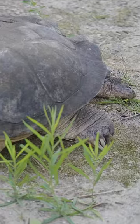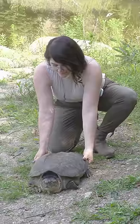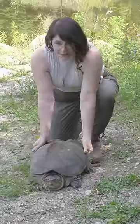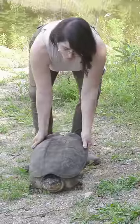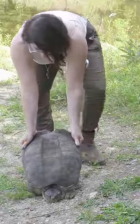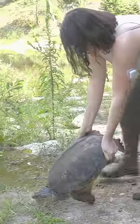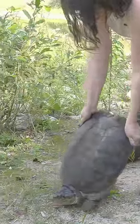You grab from right where his legs socket into his hips. There's a nice little pocket back here where you can firmly grab and he can't reach you, and then you lift. Lift nice and gently, and then you let him do the front work and walk along like a wheelbarrow. This is how you can help a snapping turtle cross the road without getting snapped and without causing it any harm.